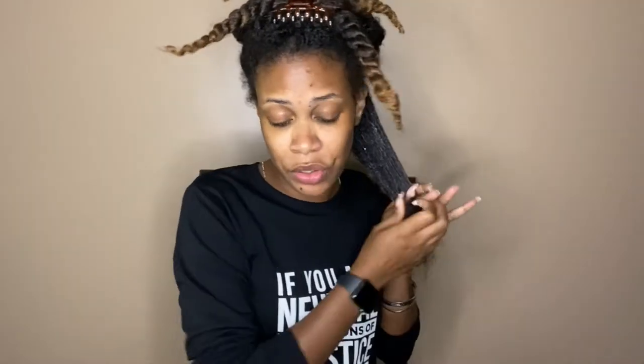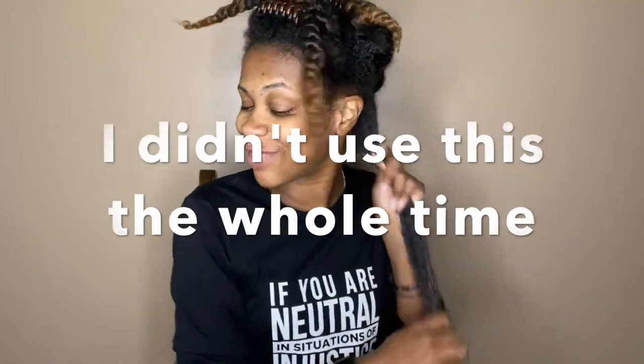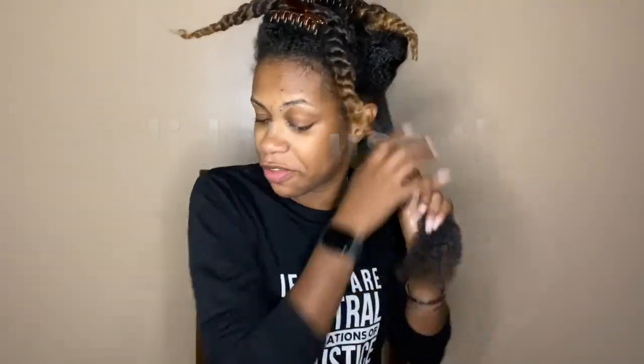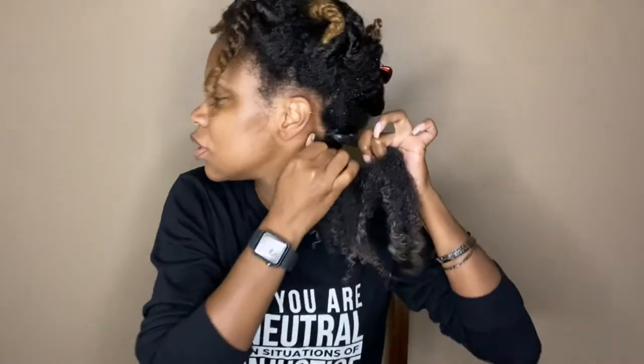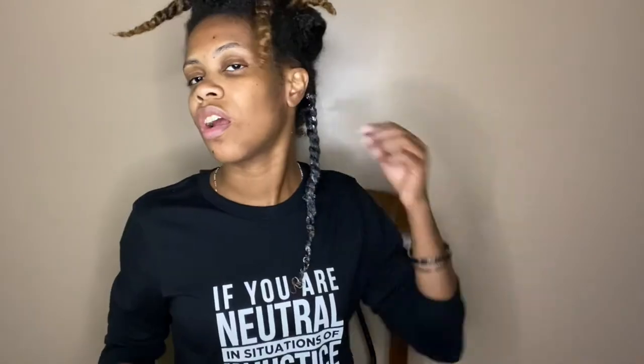I honestly might not be using this butter the whole time because this is getting on my nerves already, and this is just the first twist — which is a shame because it feels really, really moisturizing. Spritz it again, and then one last run through with the detangling brush. Per usual, I am starting close to my scalp and I'm twisting tight. All right, this is what my first twist is looking like. I think this is a decent size. I'm going to try to get them all around this size, and I will be back when all the twists are in.